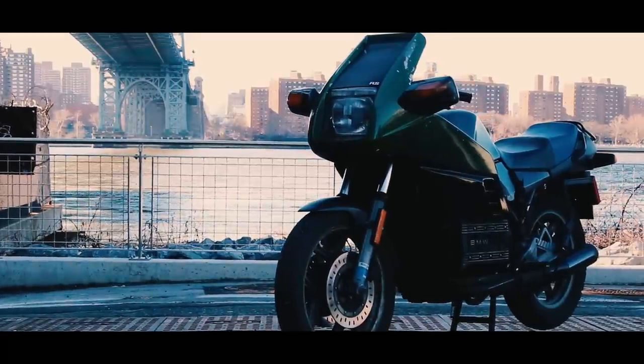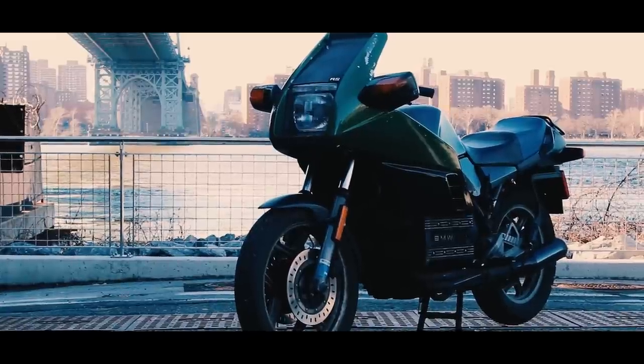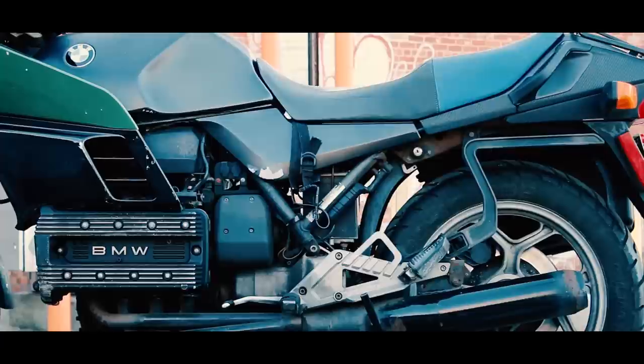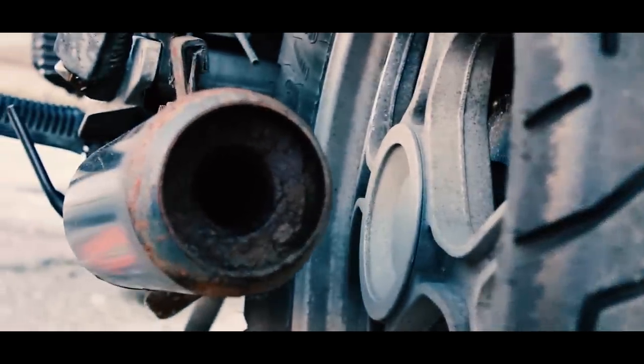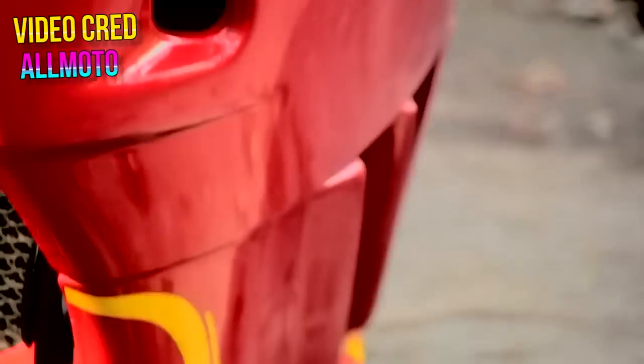My bike is a 1986 K100 two-valve, and you'll have to find out which bike you want to build because there are so many different models with different displacements, fuel systems, and cylinder heads. The K-bike line started with the K100 for the 1983 model year, eventually being brought over to America for the 1985 model year. American builders will have to look for 1985 bikes and up. K100s from 1983 to 1988 are the two-valve-per-cylinder bikes, having changed to a four-valve setup for the 1989 model year up until 1992.